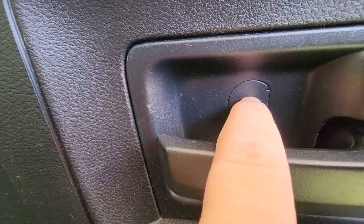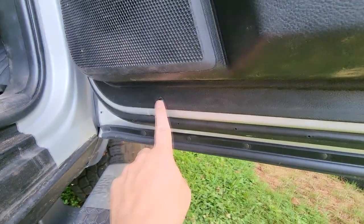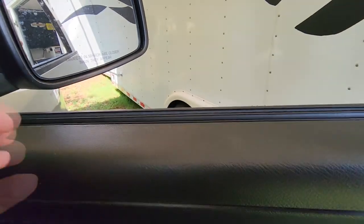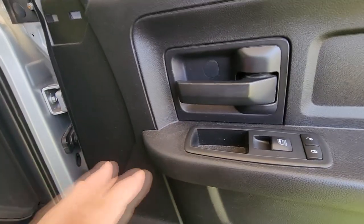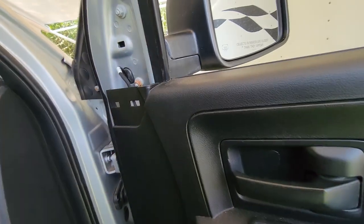To remove the door panel it's pretty simple. Behind the handle there's a little secret door - get a tiny flat head screwdriver and pop it open, there's a screw behind it. Then you've got screws here, here, on the bottom there, there, here, and there. After removing all that hardware, lift up on the door panel straight up over the top of the lip and pull it back. You don't have to unplug everything like window buttons - just let it hang a bit to access the mirror connectors.